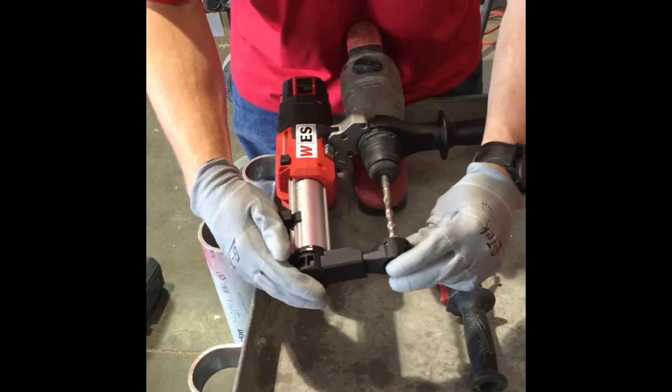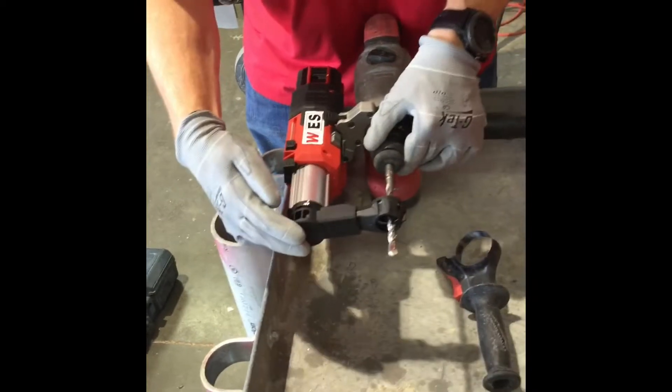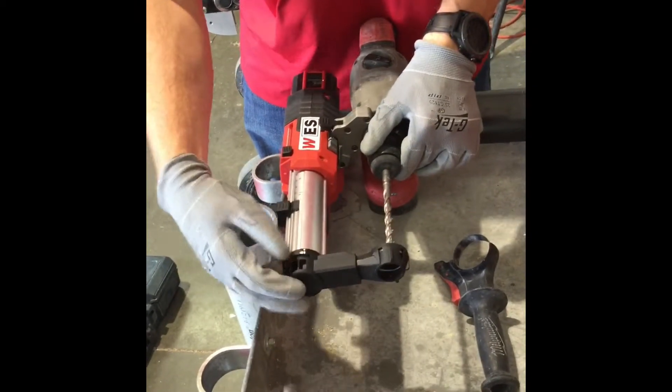Once the SDS bit is inserted into your hammer drill, you set it flush and you can adjust the depth for how deep you want your concrete hammer drill to drill. In this video, we have set it for two inches.